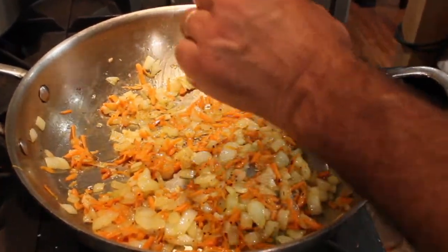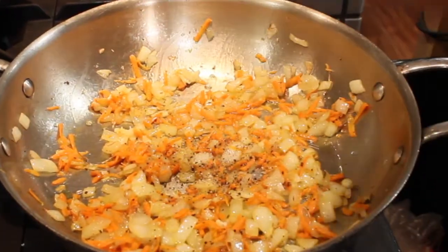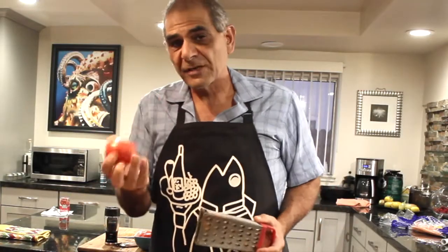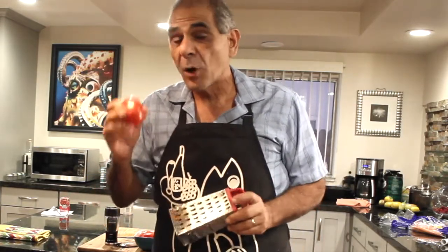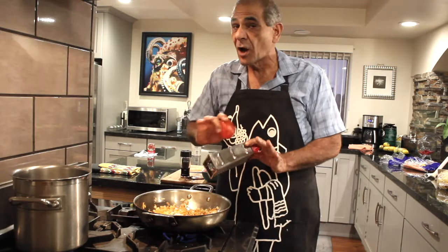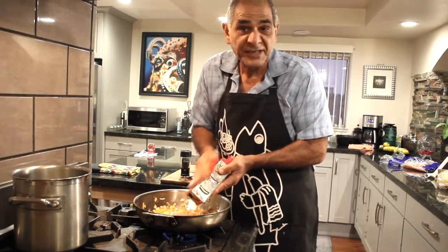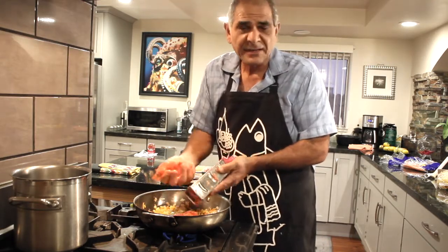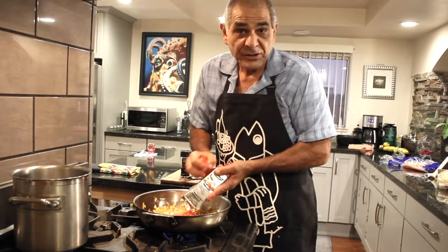A touch more black pepper — perfect. Time for just one more secret: these are Roma tomatoes. Roma tomatoes are perfect for tomato sauce because they don't have a lot of juice and they have a lot of meat. I'm going to take three or four of them and grate them skin and all — this gives our tomato sauce just the right amount of freshness. Then I'm going to throw in some canned tomato sauce and canned tomato paste, and that'll complete our tomato sauce.